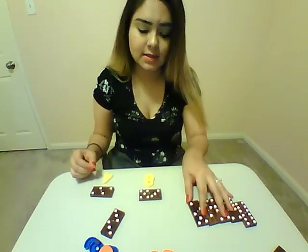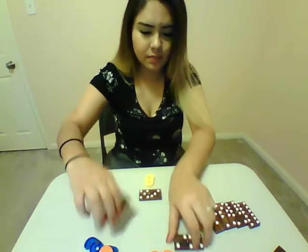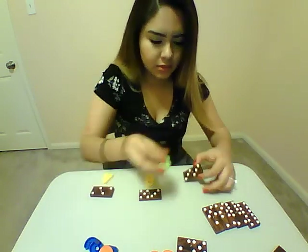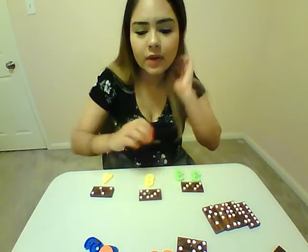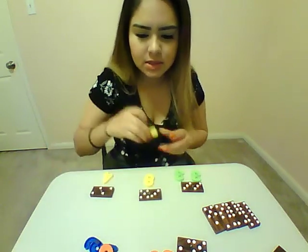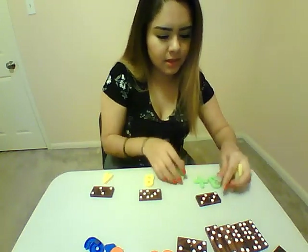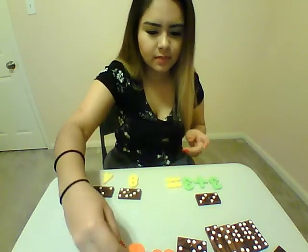And if it's a little hard for them to add, then they can just do each side. So this is 3, put a 3 on this side, and then put a 3 on this side. And then if you have the matching equal sign and a plus sign, you can do 3 plus 3 equals 6.